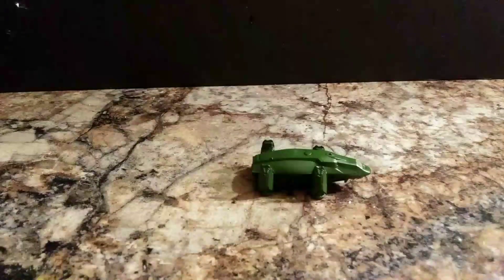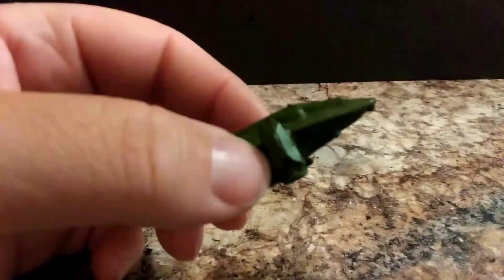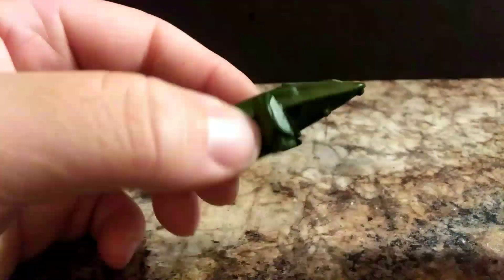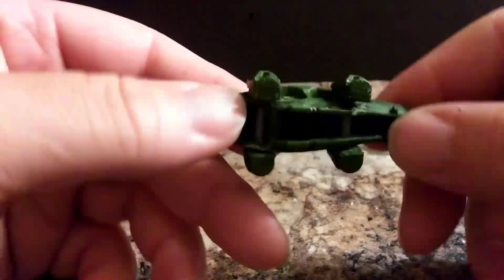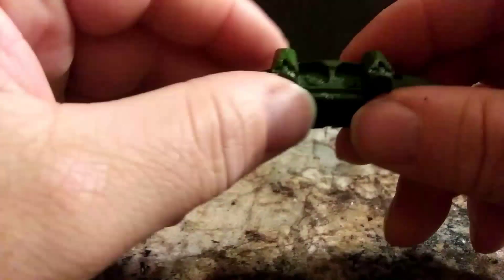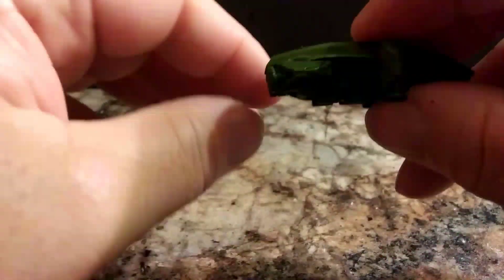All right, now I got the legs back on. As you can see right here, you can see the two sticks that I have in there, and it does rotate just like in the movie.